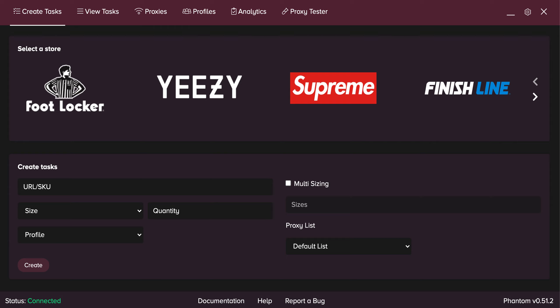Size wise, we are looking at kids and GS sizes from 3.5 all the way to 7. And then for men's sizes, we're looking at 7.5 all the way to a whopping 18. Damn, who has feet that big? I guess someone does.